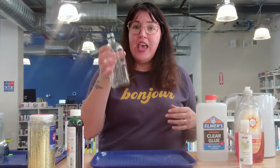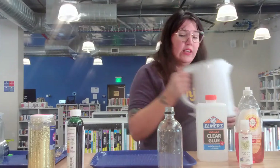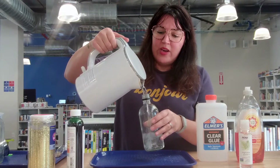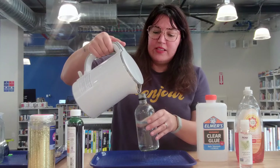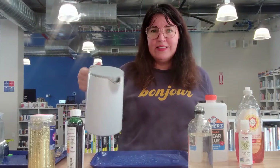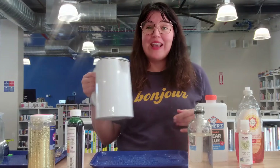So the first thing we're going to do is take our jar and fill it with some water. As I'm pouring, you'll see the liquid forms to the shape of the jar. I'm going to fill this up about two-thirds of the way full. But what happens if I just pour liquid in my tray? It just conforms to the shape of the tray, right? So our liquid conforms to the shape of its container.